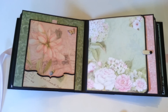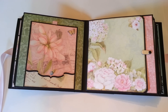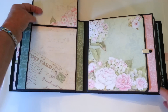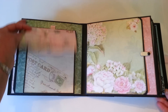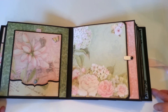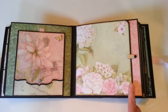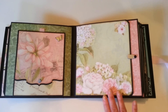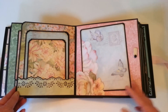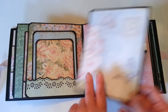There are some differences in the book from the wedding one, mainly the embellishments because of the difference in the paper. This flips up and comes down. Now, this flap in the wedding album had a pocket on the front of it, but after I used this paper it was just too pretty to cover up, so I didn't put the pocket on there. There's a pocket inside and two more photo mats, with a nice large one here.